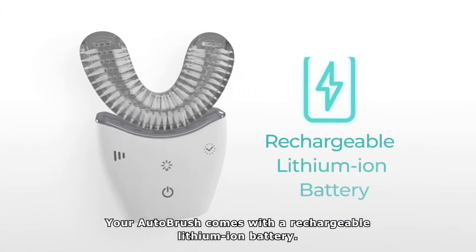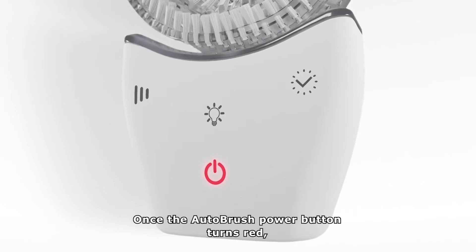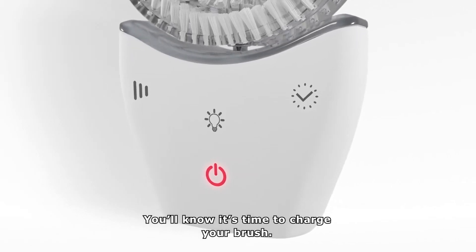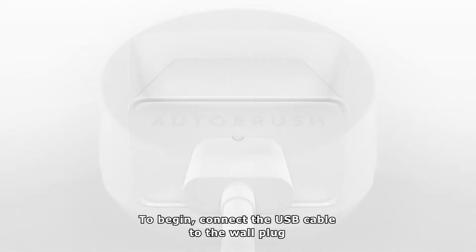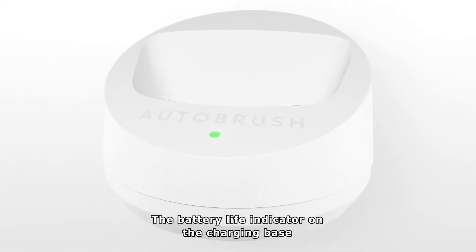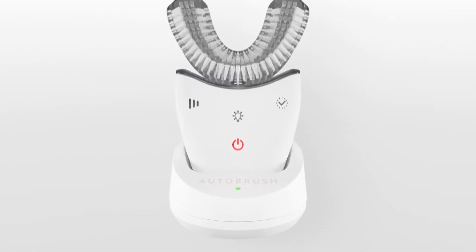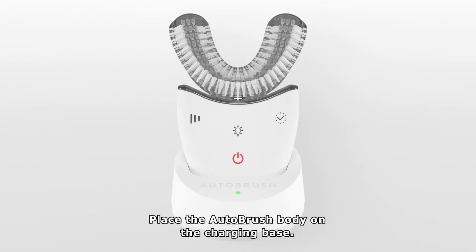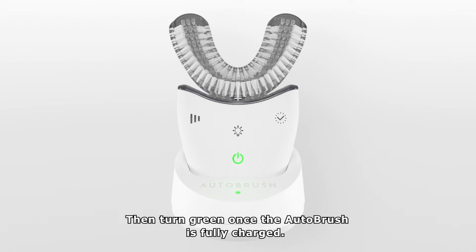Your AutoBrush comes with a rechargeable lithium ion battery. Once the AutoBrush power button turns red, you'll know it's time to charge your brush. To begin, connect the USB cable to the wall plug and the other end to the charging base. The battery life indicator on the charging base will light green when it's plugged in and ready to use. Place the AutoBrush body on the charging base. The battery life indicator on the AutoBrush body will blink red when charging, then turn green once the AutoBrush is fully charged.